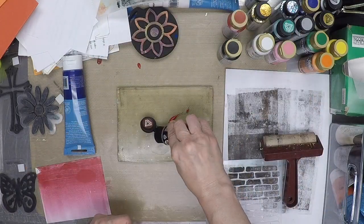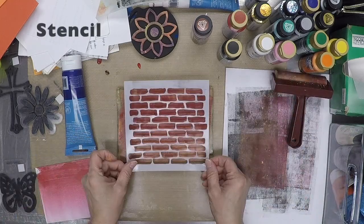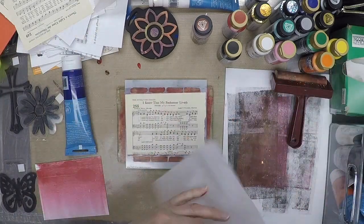Once I was finished playing in the paint, I let the prints speak to me to determine how I'd finish them. I used paint and stencils, stamps, die cuts, and other embellishments to finish my cards.